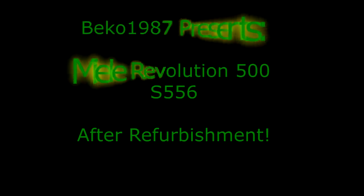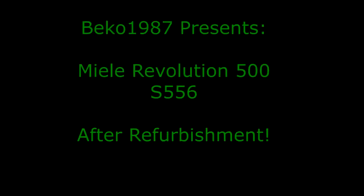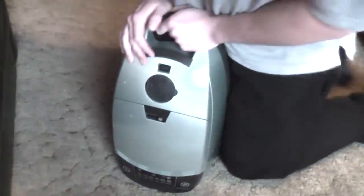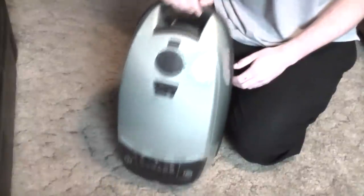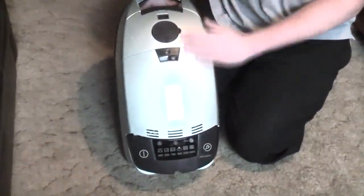The year is 2007 and I had to spend a horrific amount of money on a new vacuum cleaner. Well, it's not 2007, and you should all know me well enough to know that I would never spend a horrific amount of money on anything.